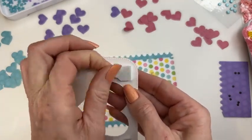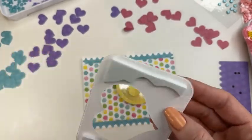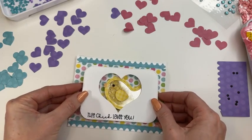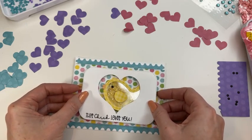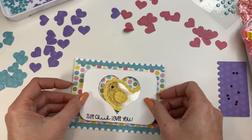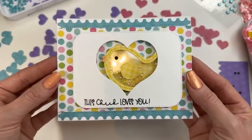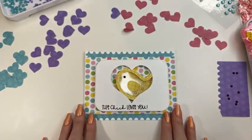I'm going to peel off the protective layers on my foam. This is such a fun little cute card. It helps if you put this on straight — I know you don't come here and expect perfectly aligned or straight things from me. Look at how fun and cute that is — you've got your cute little peekaboo chick!